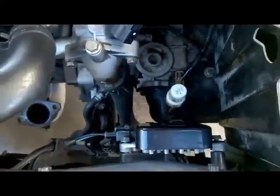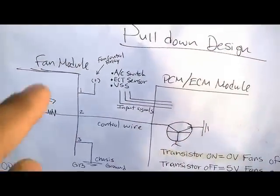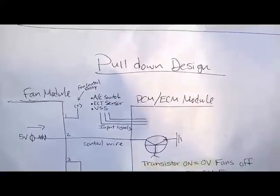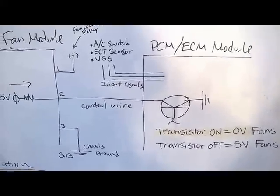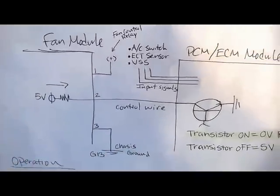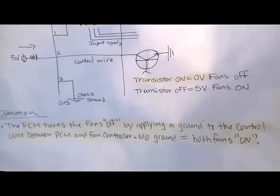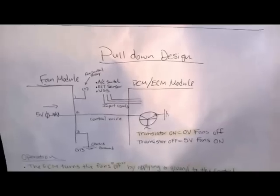I'm thinking maybe the problem is either the fan control module being faulty, or we have a problem with the driver on the ECM — since the ECM provides the ground to the five volts that the fan module sends to the ECM. This is a pull-down design: the fan sends five volts and the computer grounds those five volts. So we may have an open transistor on the ECM, or a shorted condition inside the fan control module. The PCM turns the fans off by applying a ground to the control wire between the PCM and fan controller. With no ground, both fans should kick in.